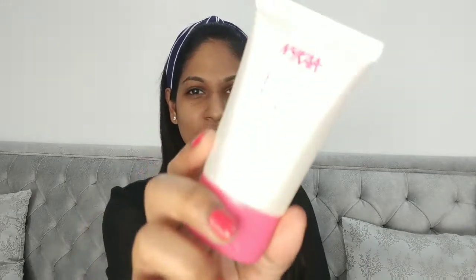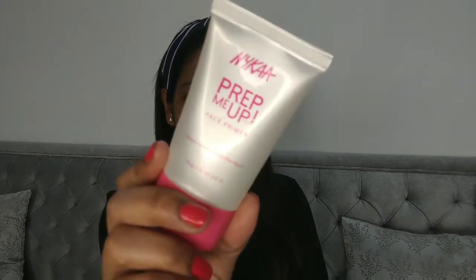First I'm going to prep my skin using Garnier Wrinkle Lift cream. Next I'm going to prime my face — I'm using Nykaa Prep Me Up primer. This is a very nice silicone-based primer and it's very affordable at just 499 rupees. I'm going to take a little bit and put it wherever I have large pores so it will blur them out and make my skin look even-toned.